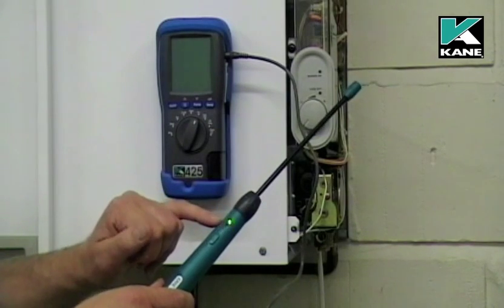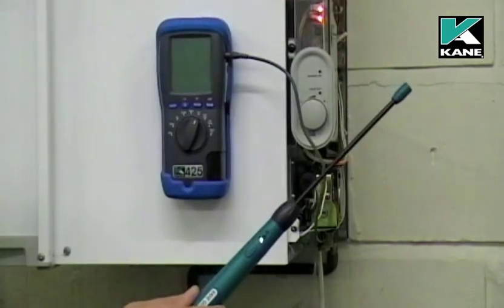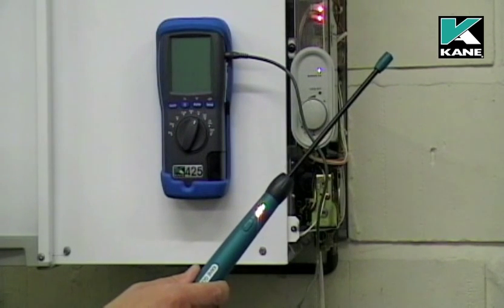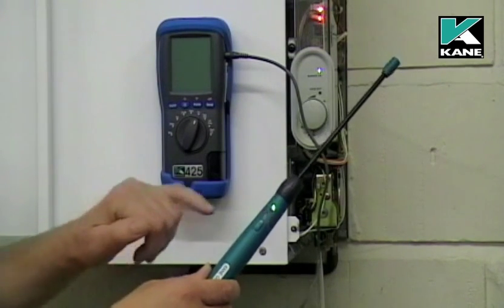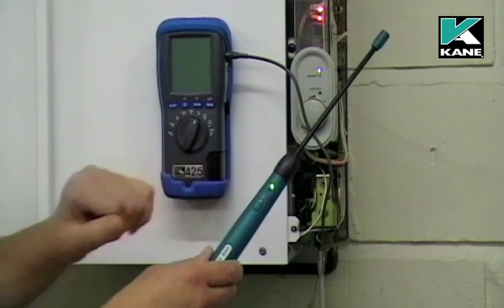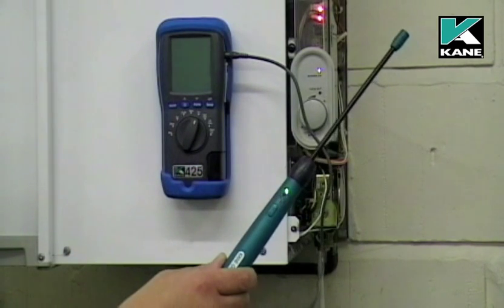It takes approximately 20 seconds to self-calibrate. I'll just turn the boiler on now. When it's finished its calibration, the green light stays on, which means that the battery power is sufficient. The amber light pulses and there's also an audible tick.